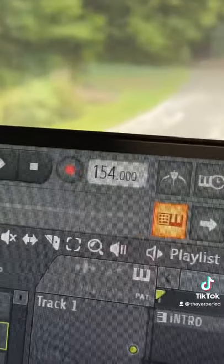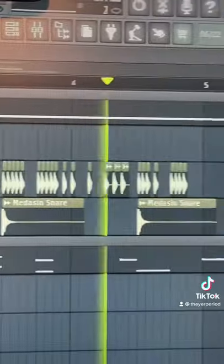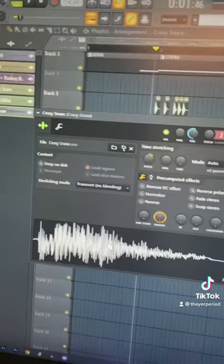Time for drums. We are at 154 BPM. Added some percussion and this sound, and you're all done.